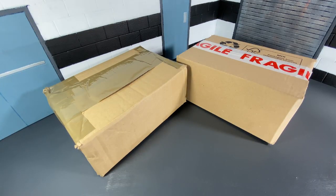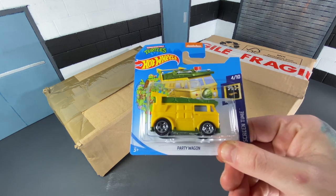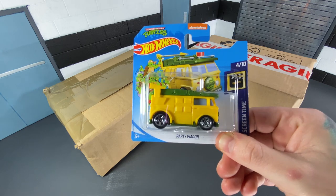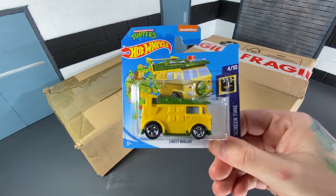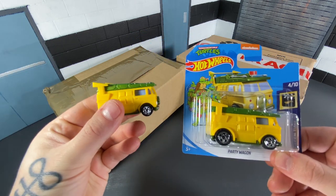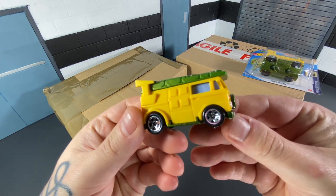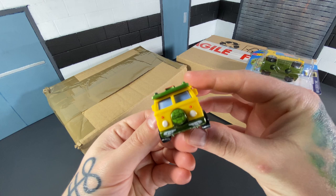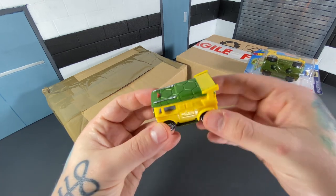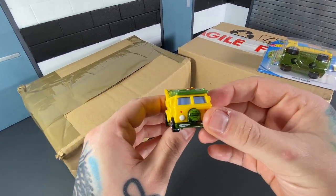We've got two boxes to open, but before that, a little quick extra bonus pickup — it's a Hot Wheels Party Wagon. If you're ever in B&M here in the UK, make sure you keep an eye out in the Hot Wheels section for these. £1.69 for a Totally Awesome Turtles Party Wagon. I already had one of these which I'd opened, so when I saw a second one in the package I picked it up so I can have one loose and one mint on card. £1.69 — what a bargain. Turtles toys for £1 something — it's been many years since we've been able to get those.